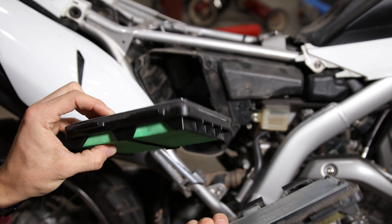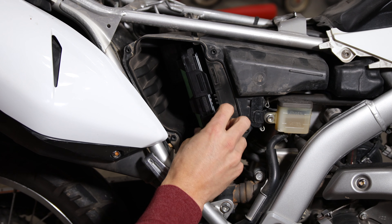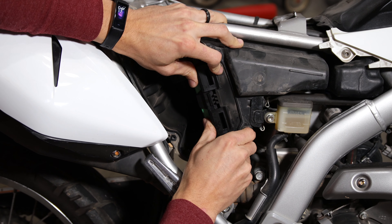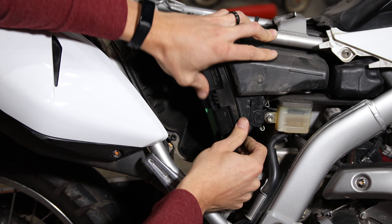My bike has about 17,000 miles on it, and this is the original filter. When installing the new air filter, make sure the two tabs slide in the correct slots on the back side and then push the two retaining clips in place on the front side of the filter.